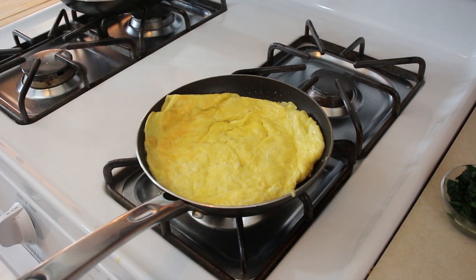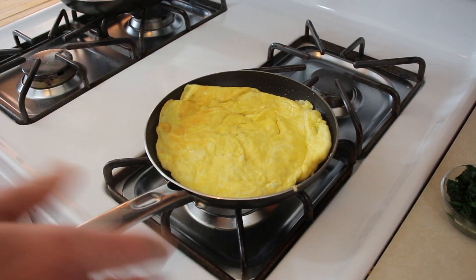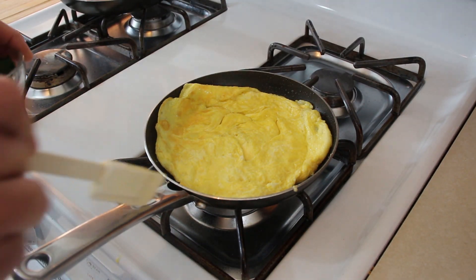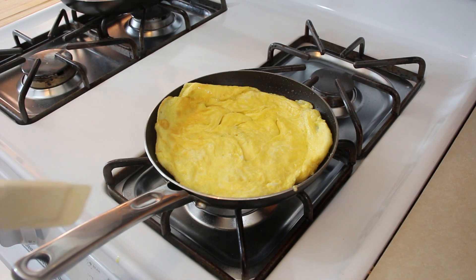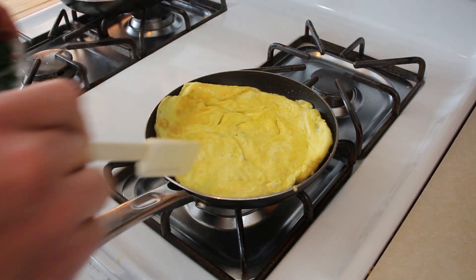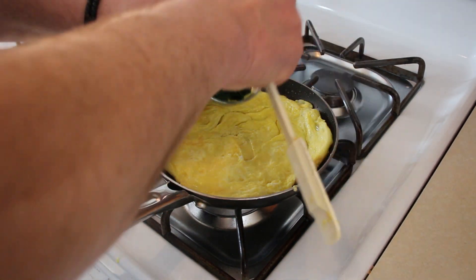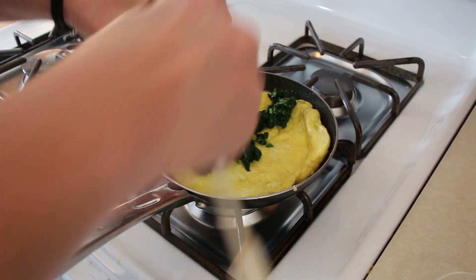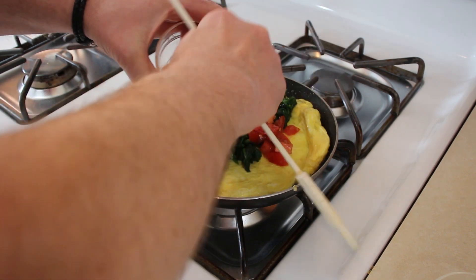There it is. I'm going to turn off the heat now. And what you want to do on this part, when you add your ingredients — very important part here — you've got your handle right here. You want everything to line up with the handle because when you go to flip it onto your plate, you're not actually going to flip it, but you're going to roll it kind of. Well, I don't know what you call it.